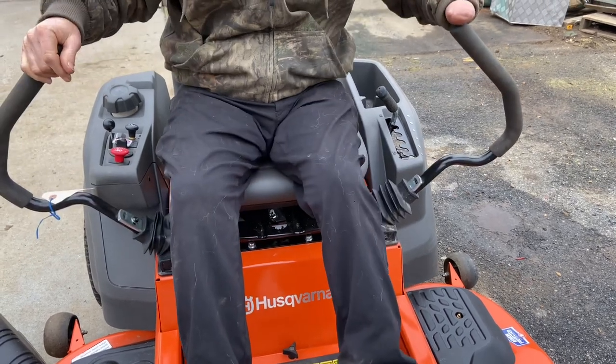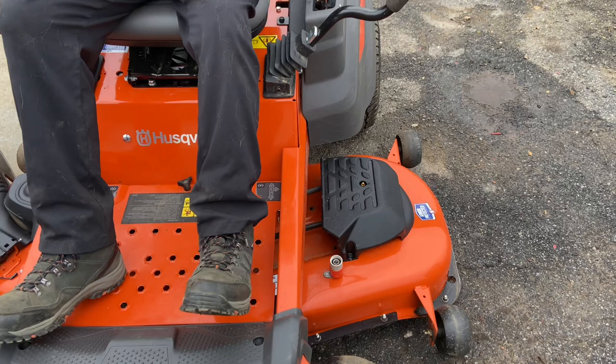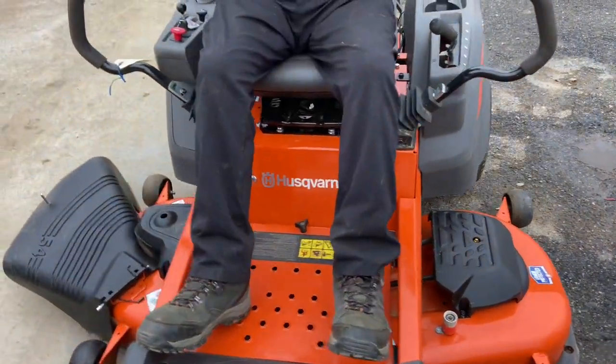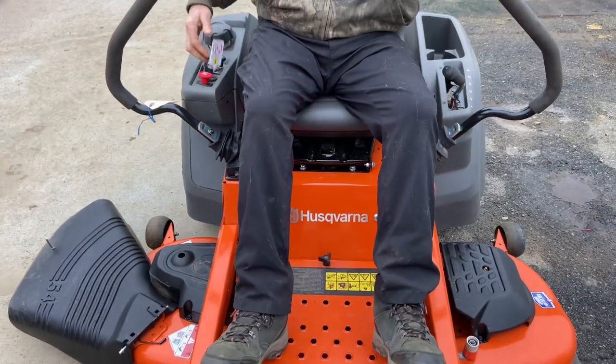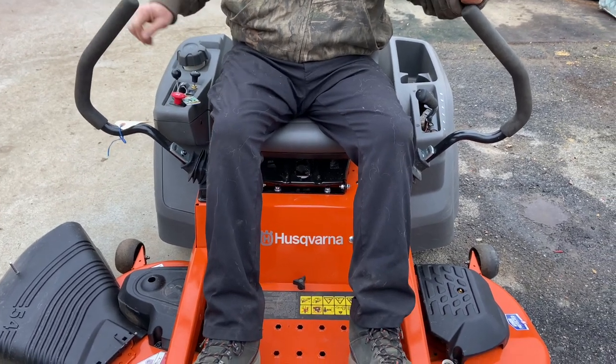I'm going to lower the mower deck a couple notches before we turn that on — going down to about the three position. I'm going to start it back up again, so: quarter to half throttle, choke up, crank it, make sure your handles are all the way out in the brake position.